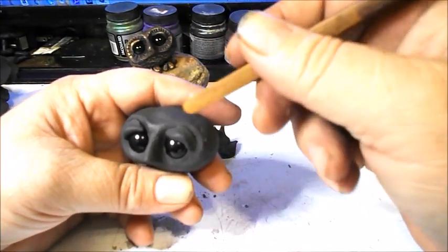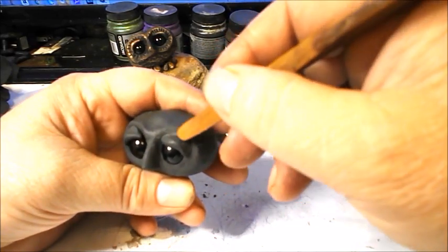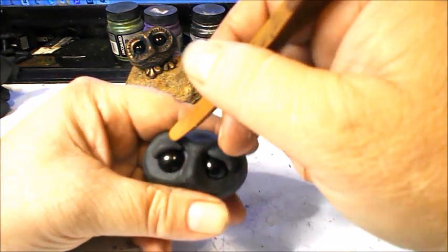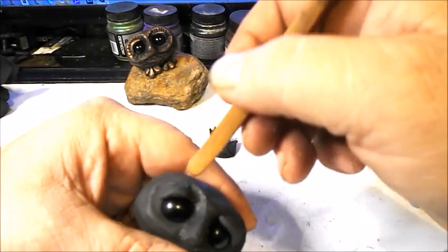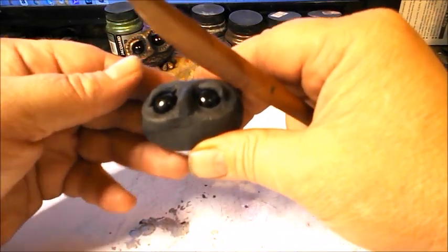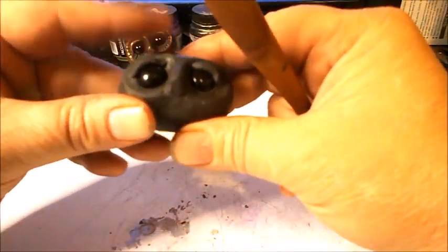If you need to, use your tool — see that little gap there? When I say blending, I just mean blending it into the rest of the head. Then smooth it with your thumb — you can also smooth by just patting it and applying light pressure, which will smooth it out for you.